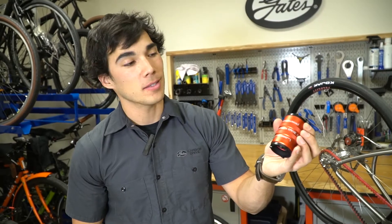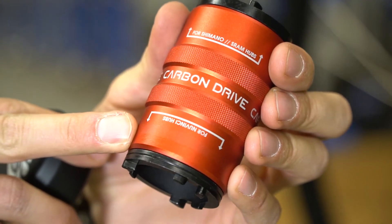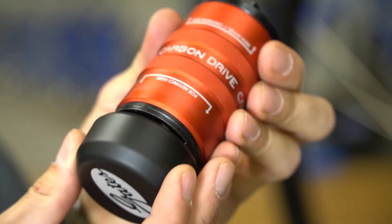The Sure-Fit Tool features two different sides: one for Shimano and SRAM internally geared hubs, and one for NuVinci. It also features an ergonomic cap used during installation.